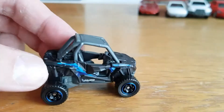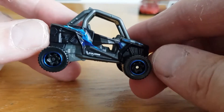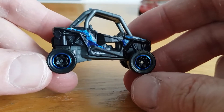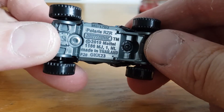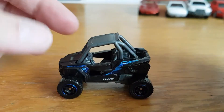My least favourite would be number five, the Polaris RZR — you either like it or you don't. It's a good utility vehicle for farms and out-and-out fun, but they're not my cup of tea to collect. Still, it's the Polaris RZR, 2019 copyright — just not my thing.